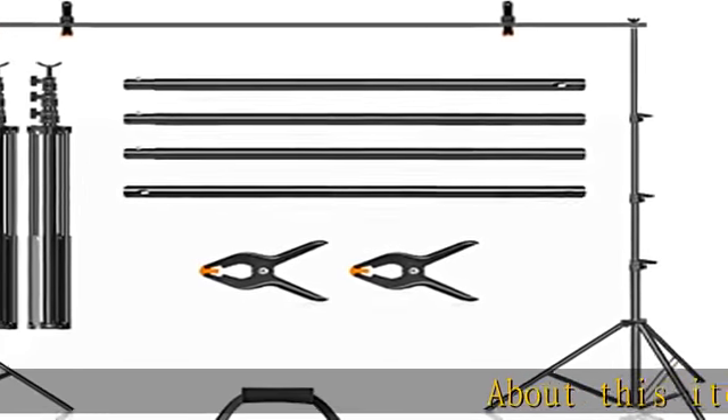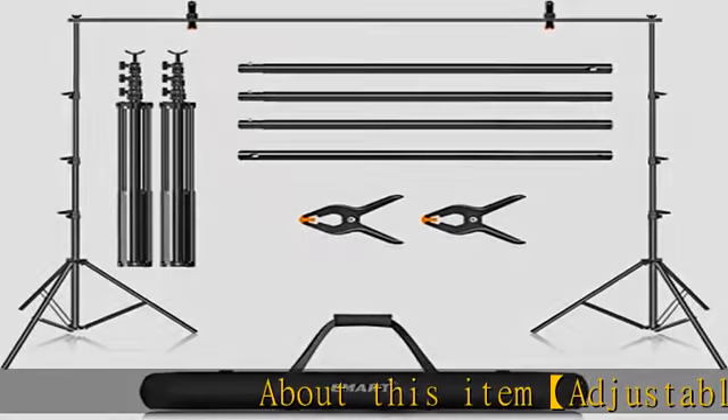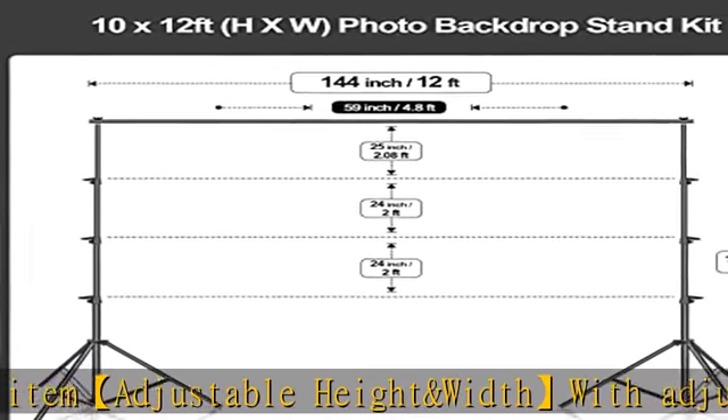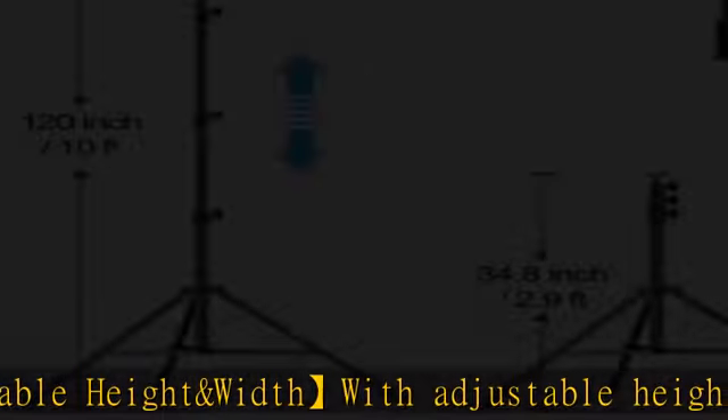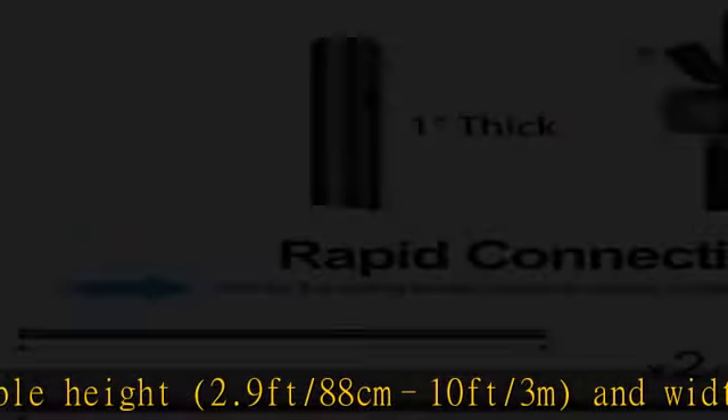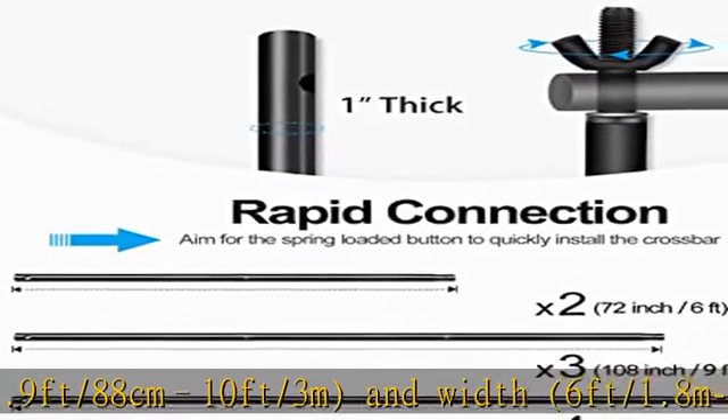About this item: adjustable height and width, with adjustable height from 2.9 feet (88 cm) to 10 feet (3 m), and width from 6 feet (1.8 m) to 12 feet (3.6 m). The backdrop support system holds your backdrop in place and helps create different backgrounds for photography work.